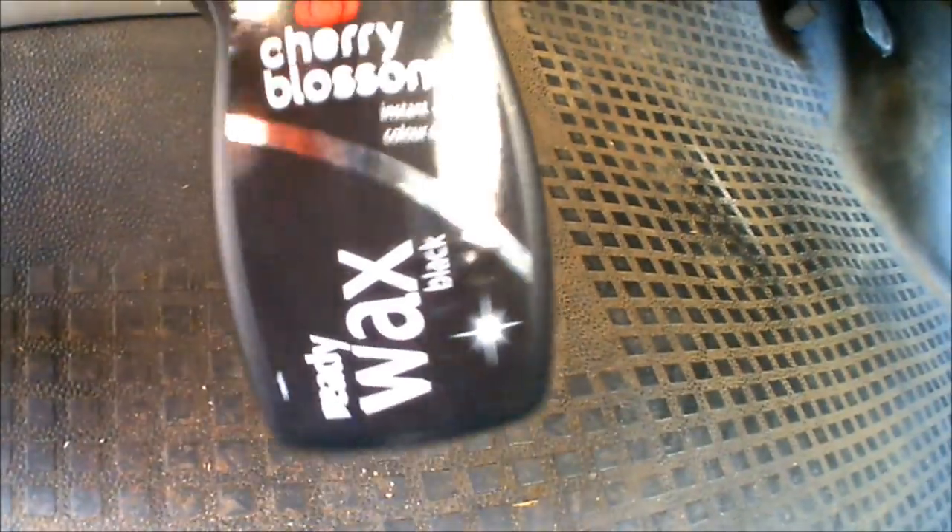One of today's jobs is going to be to completely refresh the floor of the interior of my VW T4 camper. As you can see, the floor itself isn't too bad, but it hasn't really had much love shown to it over the last 19 years or so. It's definitely going to be worth giving it a really good scrub down and a really good clean, and then after it's all cleaned up I'm going to be going over it with some Cherry Blossom shoe polish - the black liquid version that's got some wax in it as well.